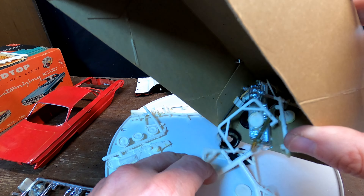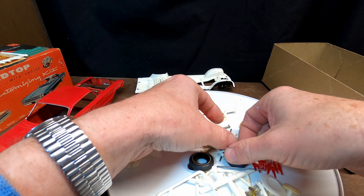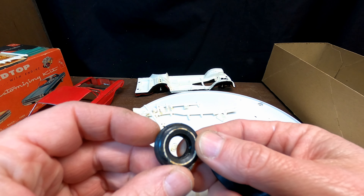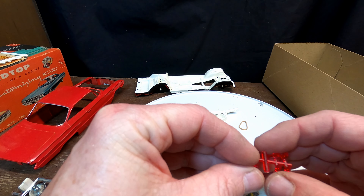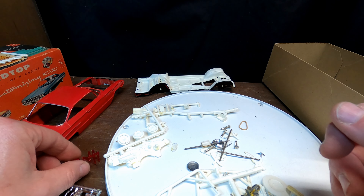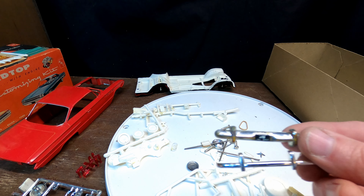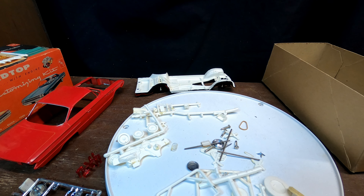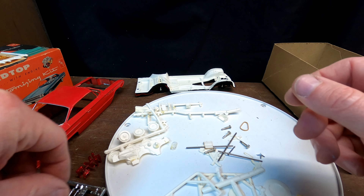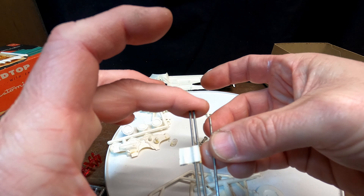Let me dump the rest of this out here. We've got the front end, and we've got our tires — looks like he tried to paint the white walls on them, so I might have to touch those up. There are the rear lights. I can't find the instructions for this particular model. I found these bumpers but they really look like they go with something else — they're way too small for this one, maybe for a Triumph or something. There are some moon caps and another stock wheel cover.